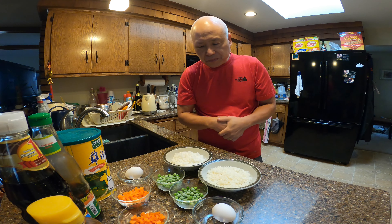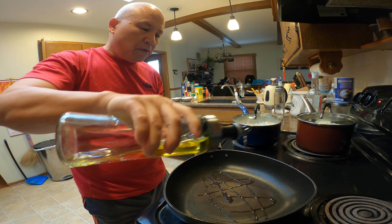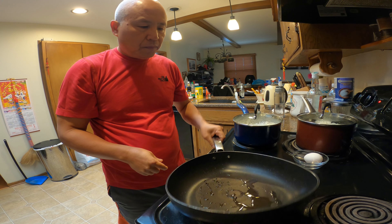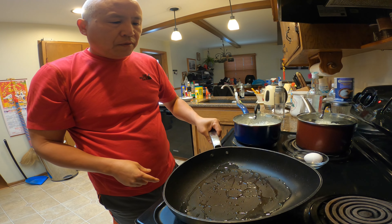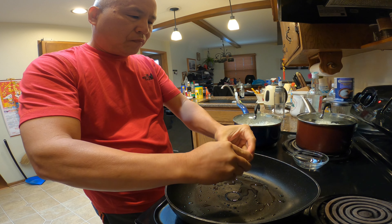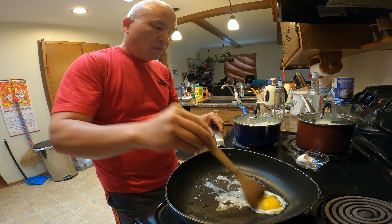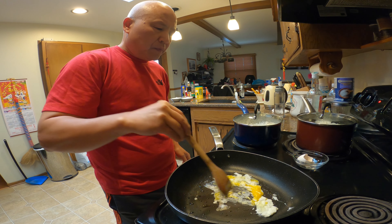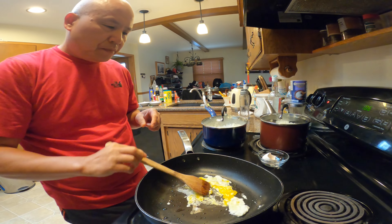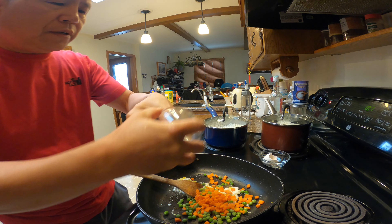Let's start cooking. I don't want to put too much oil — about half a teaspoon, that's all. Let's grab the egg and scramble it a little bit. I'm going to reduce the heat to medium — I don't want to burn the egg. Now add the frozen peas and the chopped up carrot, put it all in there.